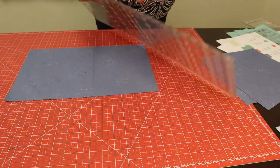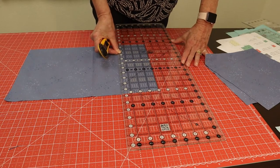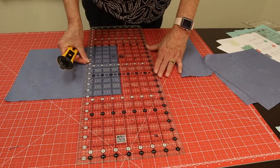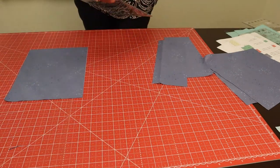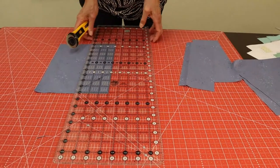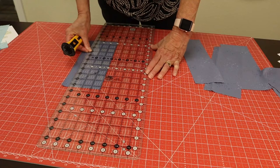I'm going to leave those because I have to cut those the other way. Now I'm going to do my two four-inch strips. I'll line those up so they're straight. There's a four, and there's a four. And now I need two three-and-a-half strips. There's a three-and-a-half, and there's a three-and-a-half.